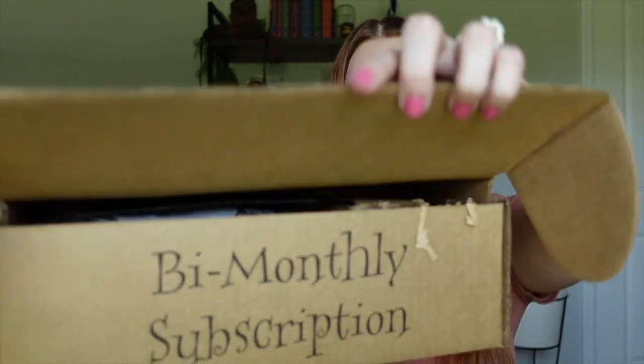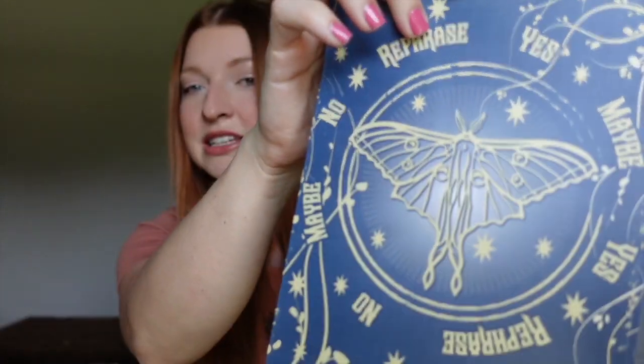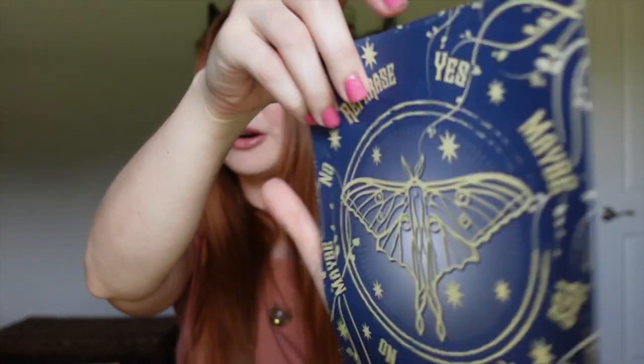I'll give you guys a little sneak peek first. Okay, so first we have this sheet here — I think this is the spoiler card, the information card, whatever you want to call it. I don't want to see what's behind it. It says: yes, maybe, rephrase, no, maybe. That kind of reminds me of one of those magic eight balls. So I'm pretty sure this is a divination — like a prophecy kind of theme.